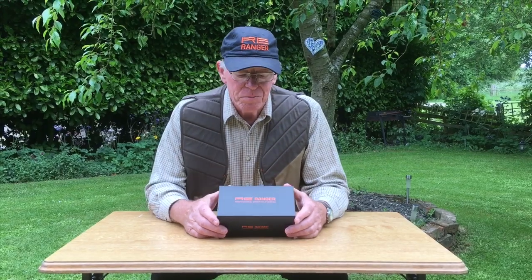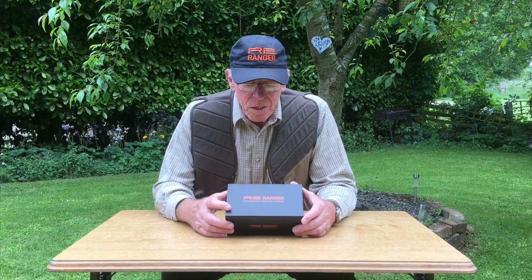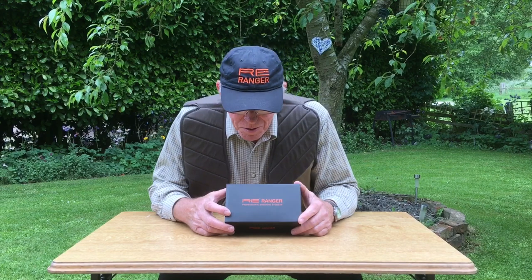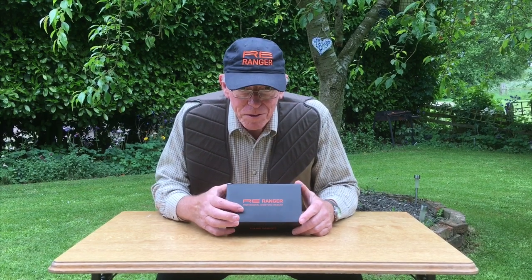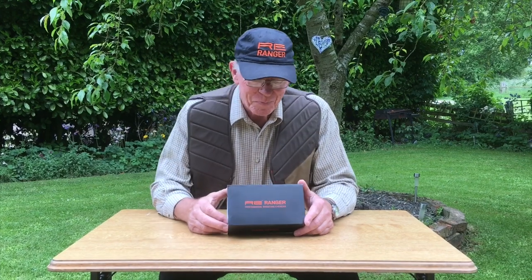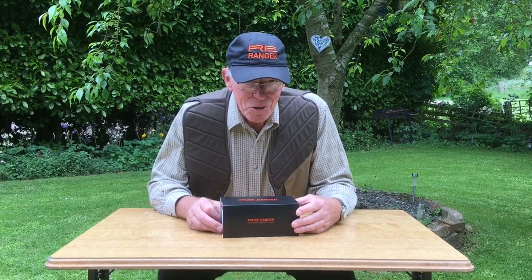Hi, I'm Tony from Shotgun Coach Yorkshire. We've been very fortunate to receive a little present for some work that Moira has done with her photographs, and as you can see I've got a box here — Randolph Engineering Ranger professional shooting eyewear. Shall we have a look and see what's inside the box?